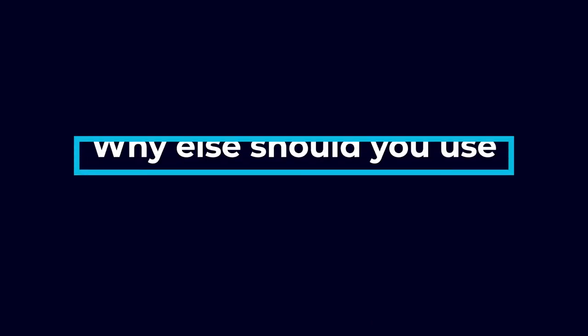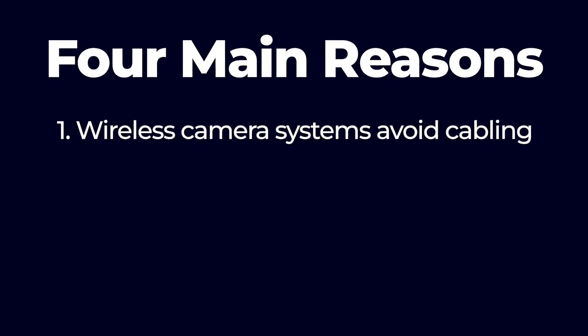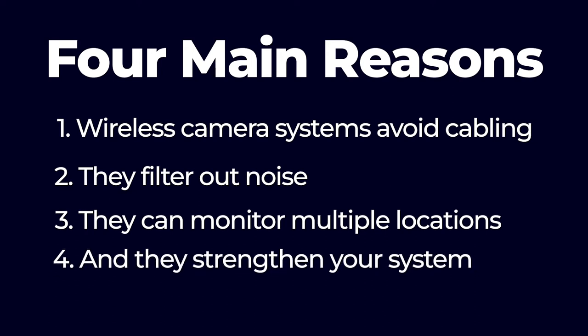It's pretty clear that these camera systems are reliable, so you know you can trust them. But why else should you use Nanobeam technology for your security system? Let's look at four main reasons: wireless camera systems avoid cabling, they filter out noise, they can monitor multiple locations, and they strengthen your system.